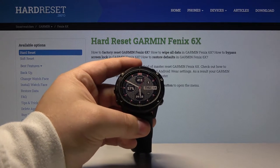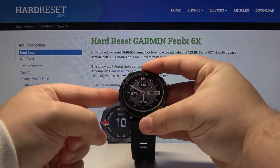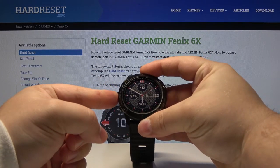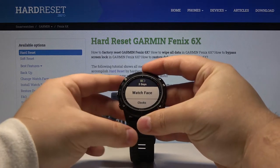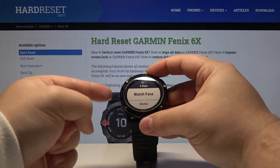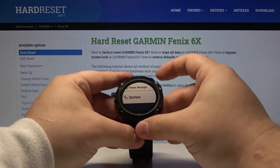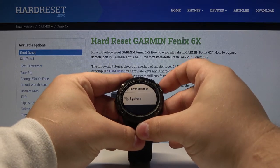Let's start by opening the menu. To do it, press and hold the up slash menu button. After a few seconds the menu should appear on our screen. Now let's scroll up by pressing the up button and select System, then press the power button to enter.